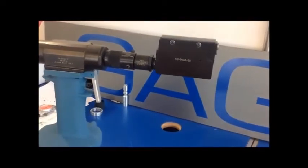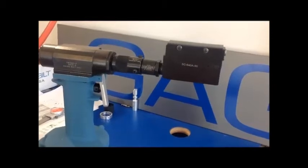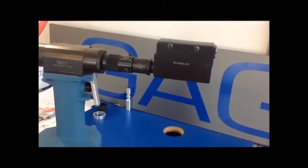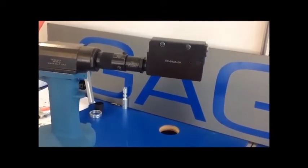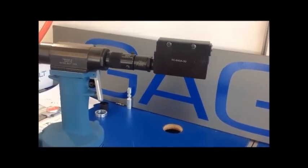If the nose assembly has been adjusted using the nose tip or internal components, we suggest that you reassemble the nose assembly and set it to specification as shown in other videos and this one. Thank you.